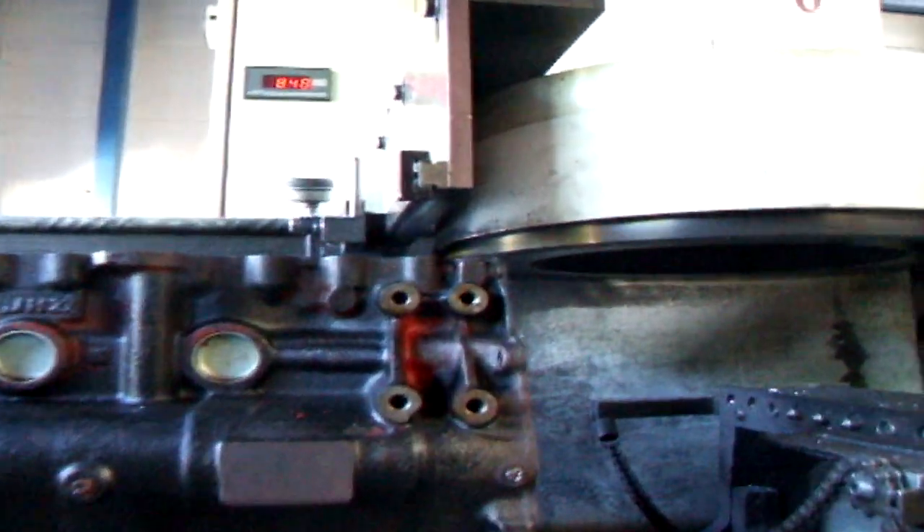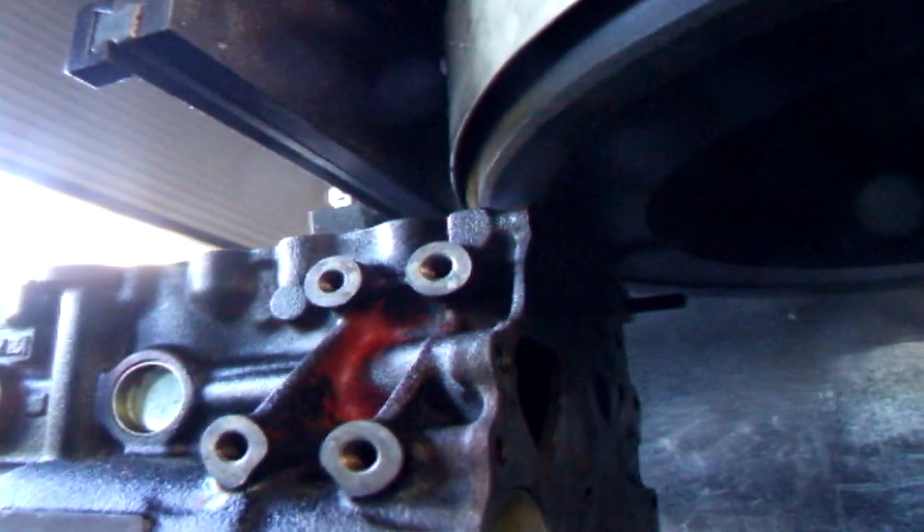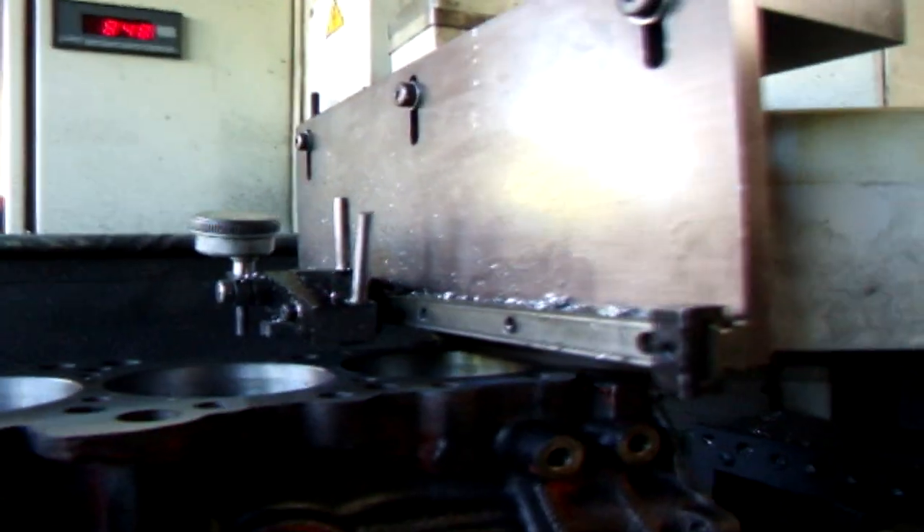I've dialed the machine down about another thousandths and a half, and I think this should probably clean it up.